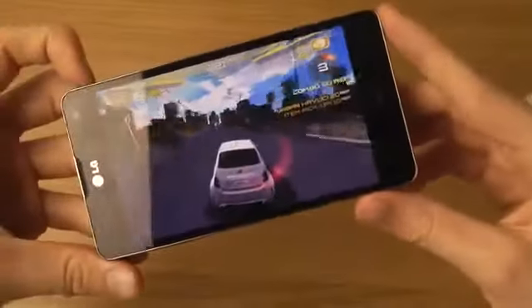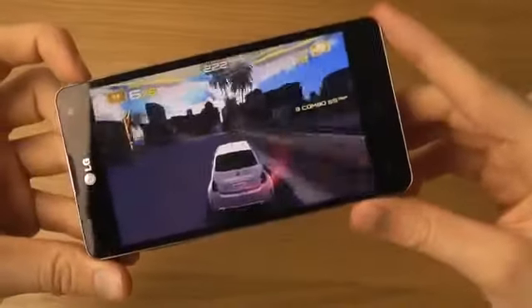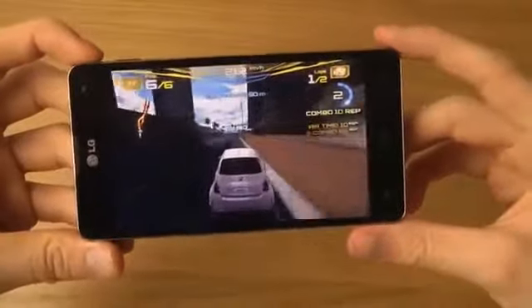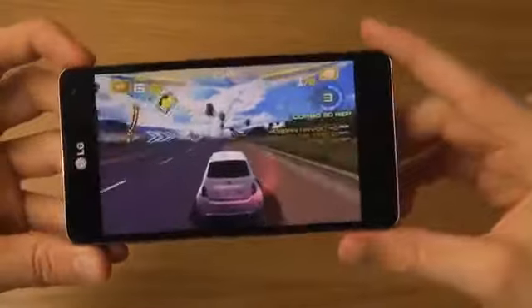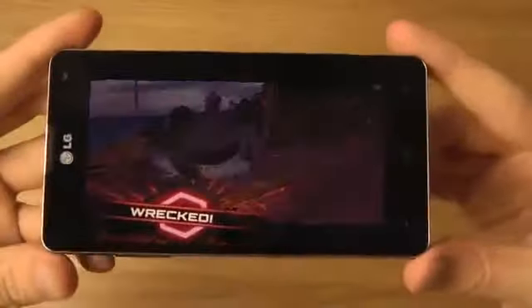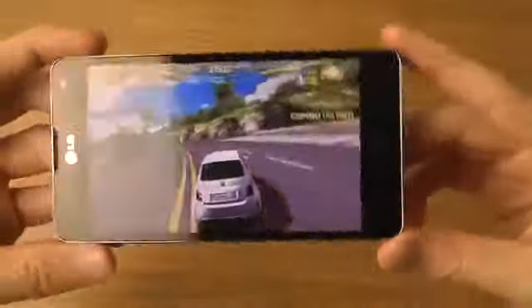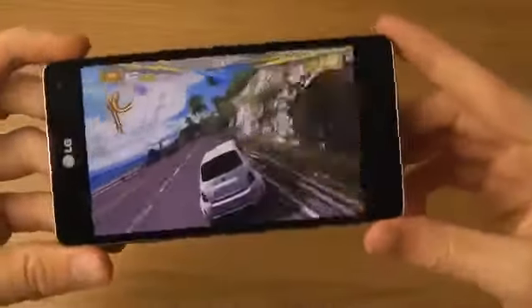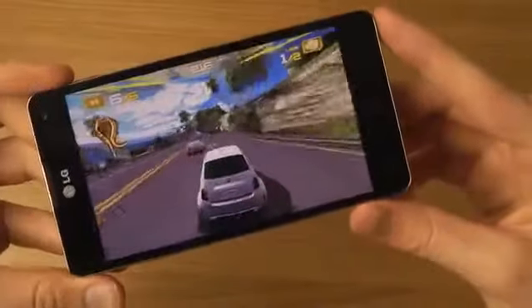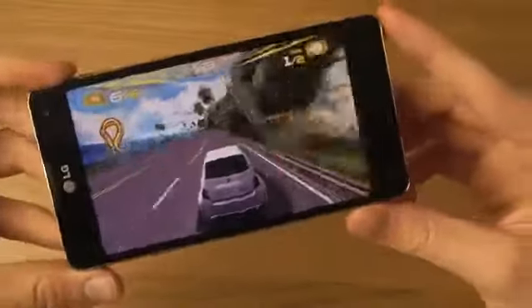I've also heard that the camera on the back can get scratched — the camera lens surface — so you might want to look into a case for the Optimus G if you're interested. The Optimus G has been available in some regions for around six months, but where I live it's only been available for around one to two months.